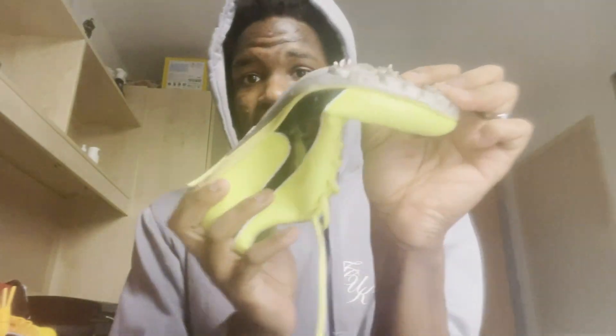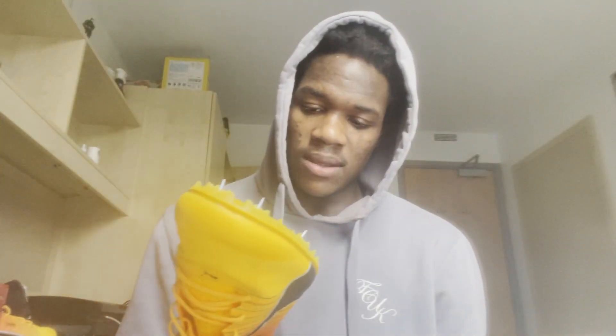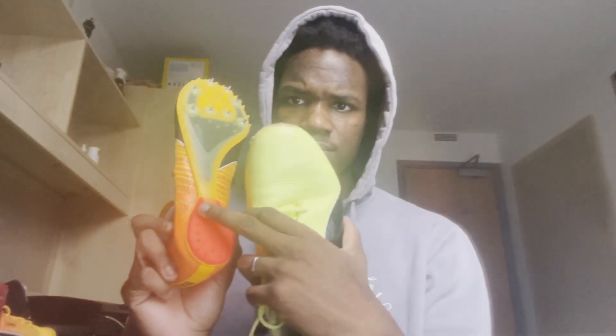I wanted to compare this shoe to my old shoe — this was my old shoe, which technically is still my current shoe. Look how easy it is to bend this. You can already see the difference and what I can expect from wearing the new ones instead of these.